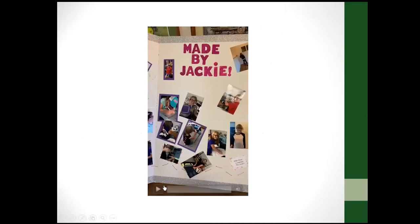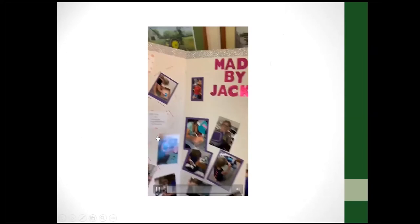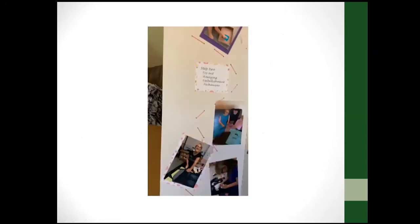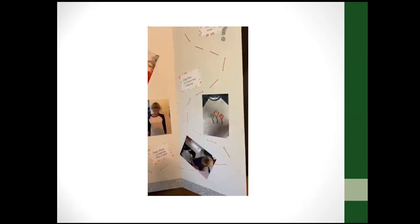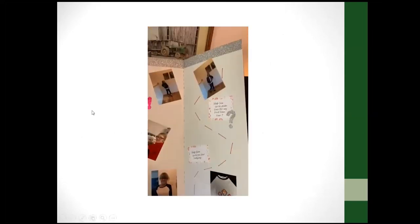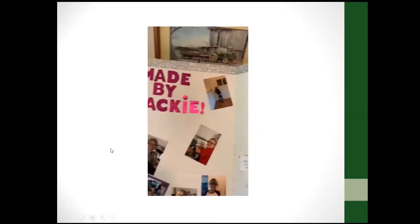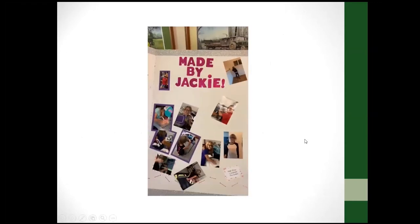Here's a little video that shows a poster she made where she has stitching that goes through the board and directs your eye around the poster. That was just kind of clever. You can be as creative as you would like with your project posters.